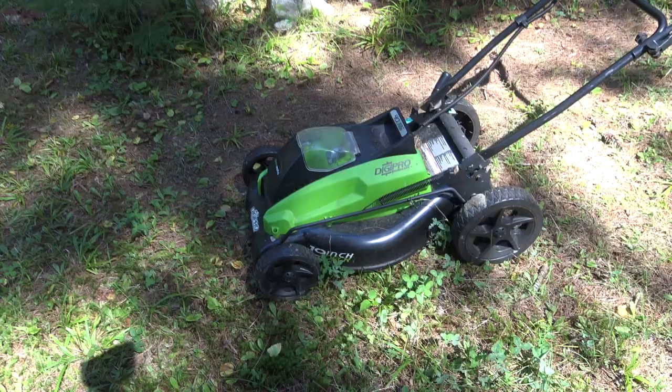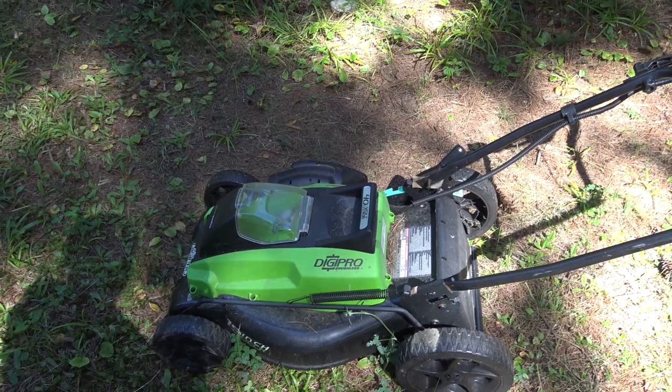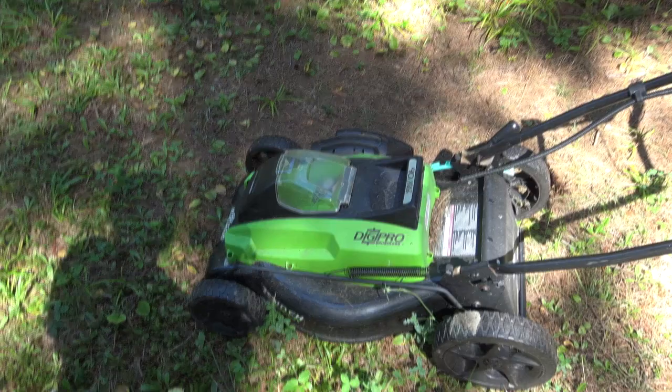I don't know if I've really talked about this lawn mower before, but I just want to shout it out because I've had it for about four years and it is still cutting grass like a champion. I'm still running on the original 40-volt batteries — two 40-volt batteries that came with it — and I use those same batteries with a small inverter to charge cameras, flashlights, phones, and other devices on long camping trips.